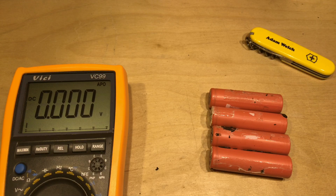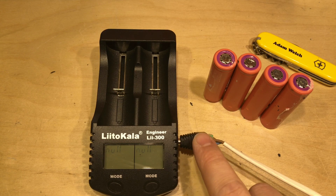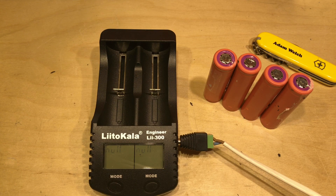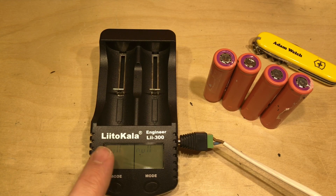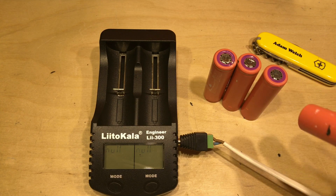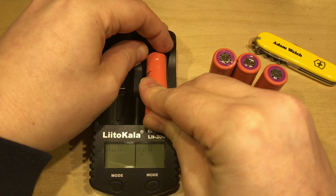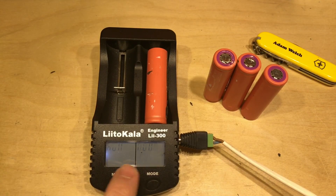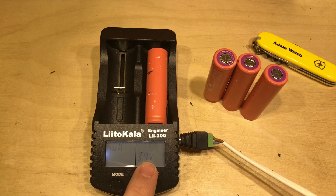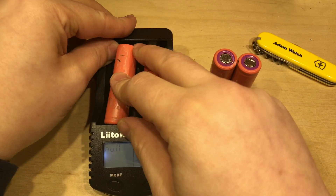Then I can use my standard charger. I've been using my Liitokala Lii-300, which is attached to my lead acid bank here, charged by solar. I've been using this mainly for two reasons: one, I had it already, and secondly it has the function where it will charge these cells, discharge them, charge them back up again, and tell me the capacity. It also shows the internal resistance. So 3.9 volts and 104 milli-ohms resistance on this one.